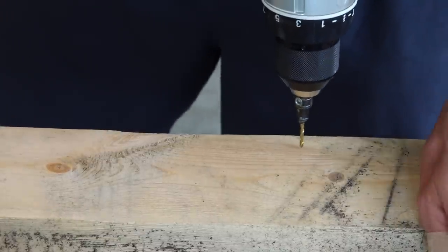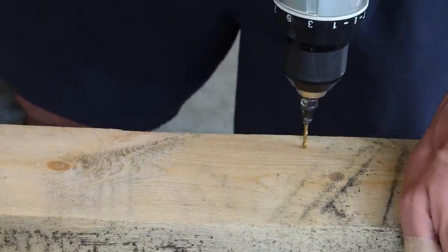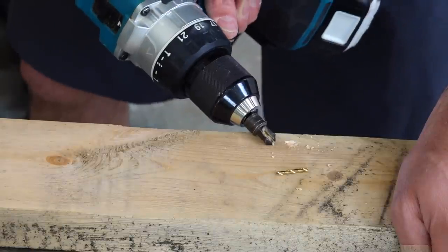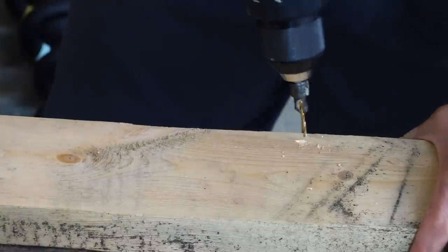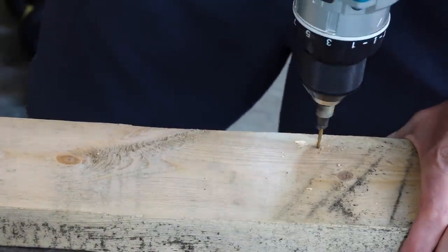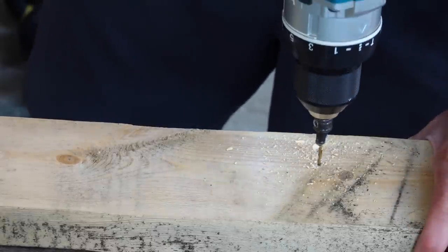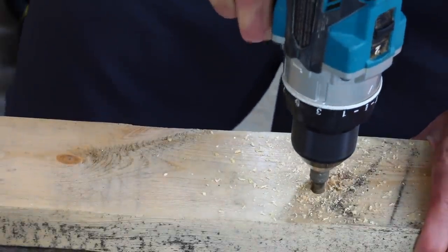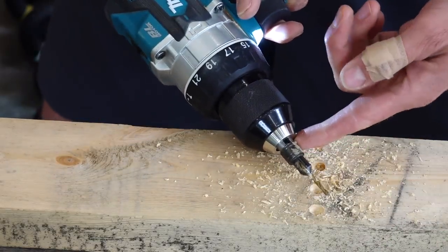First let's try the cheap one. I'll admit it's pretty burnt out but it's definitely still going to work in this wood. It's a little slow but it does the job. I've always gotten by with cheap bits like these.